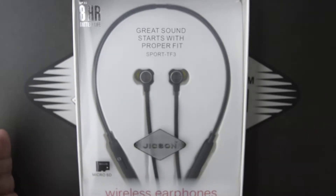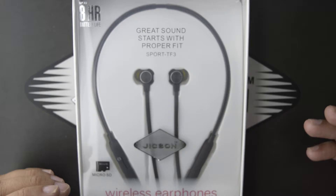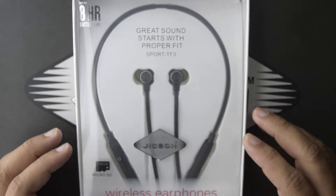Today we are going to talk about the Jixon Sports TF3 neckband wireless Bluetooth earphones. As you can see, these beautiful earphones come in a transparent box, so now let's unbox it and check what all you get inside.